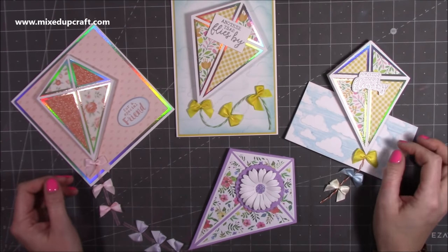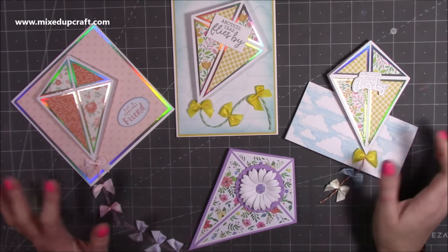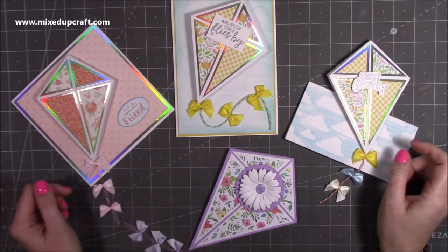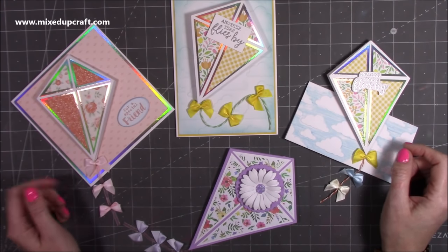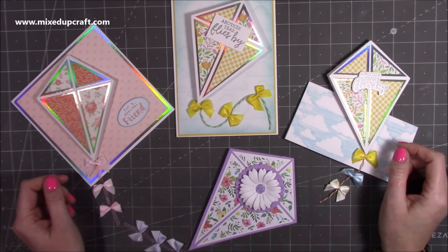I actually made these during my last Facebook Live craft along. If you haven't joined and you're on Facebook and you'd like to just chill out for a couple of hours, then head over to my Facebook page Mixed Up Craft and you'll be able to join in on the next live.